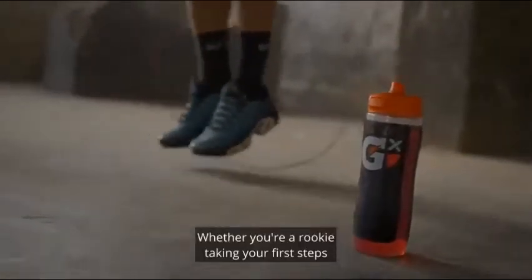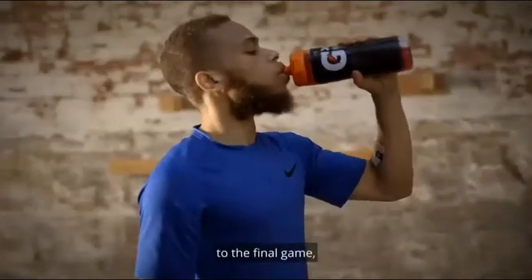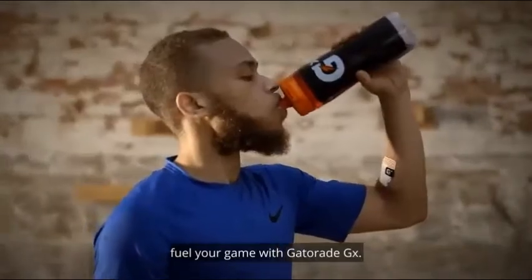Whether you're a rookie taking your first steps into the world of sports, or a seasoned player bringing your best fuel to the final game, fuel your game with Gatorade GX.